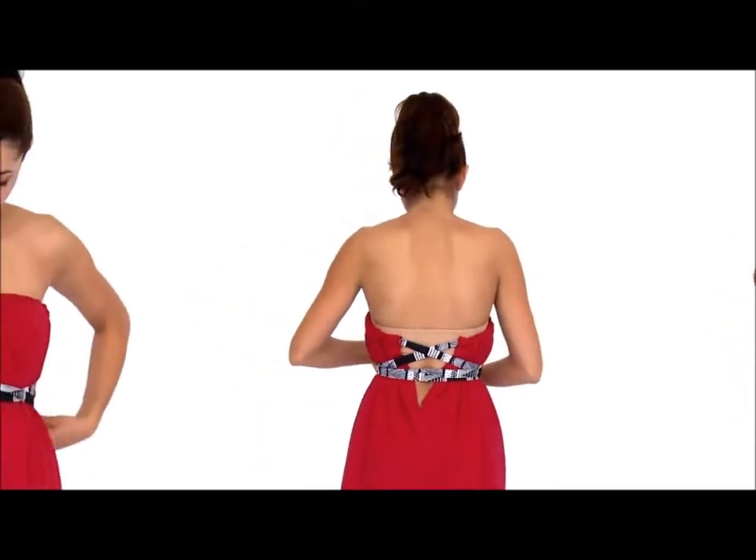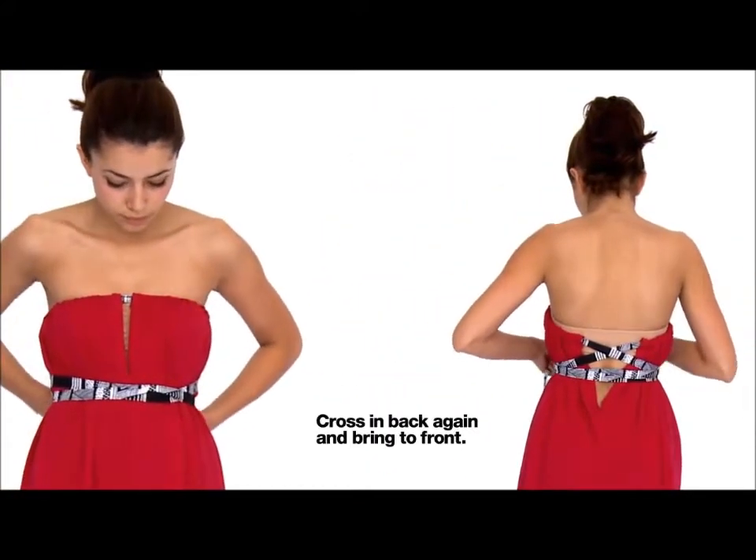Cross them again in the back, and then tie them in the front.